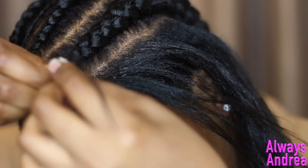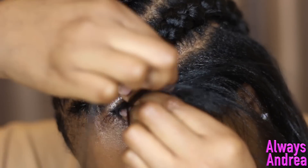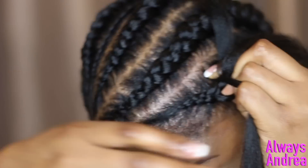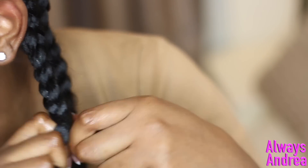I'm just on the last braid now, and overall I don't think this is too difficult to do. I will attempt it again — I think I need more practice at the little ones. The only other problem I had was my hair sticking out of the braids, and I think this is because I recently cut a lot of my own hair so my ends are quite blunt.